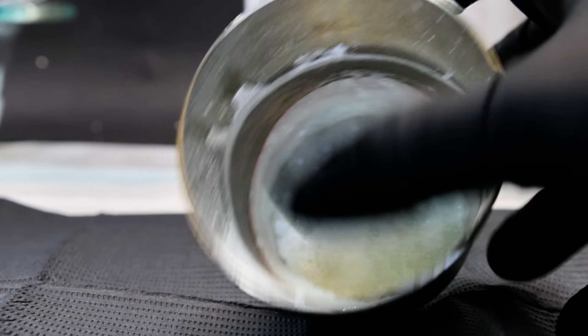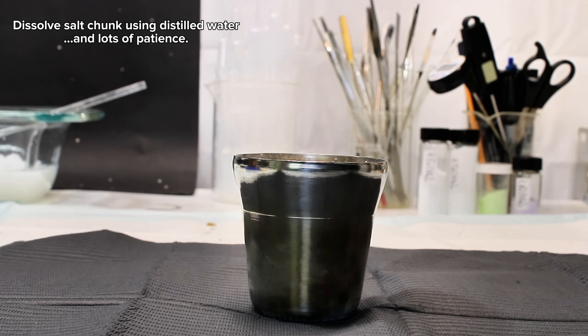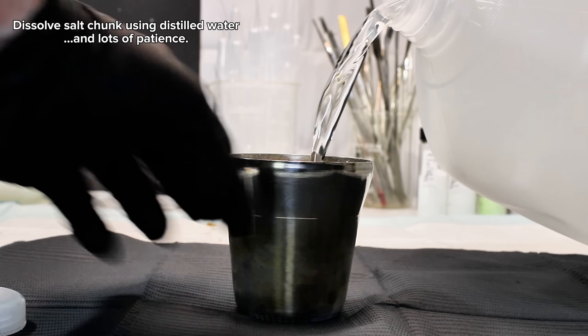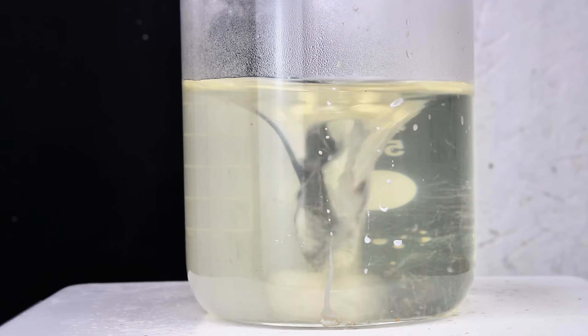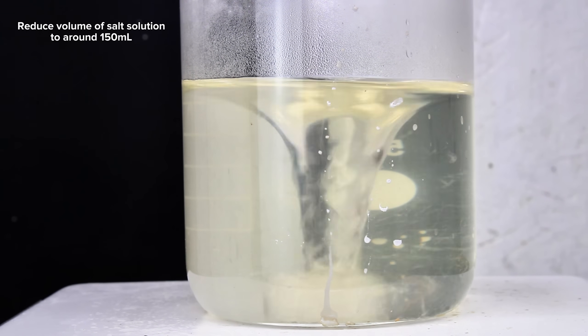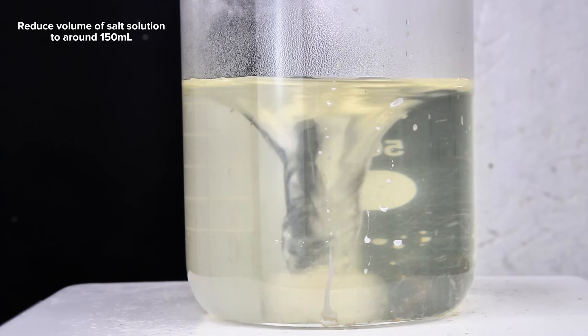Once the salt melt in the steel vessel had cooled down to room temperature, I next added some distilled water and began to slowly break apart and dissolve the fused salt mass. Using hot water for this step will make it far easier as the solid mass of salt has minimal surface area and is very slow to dissolve. Once it did all eventually dissolve, I transferred the solution to a beaker and put it on a hot plate to boil.